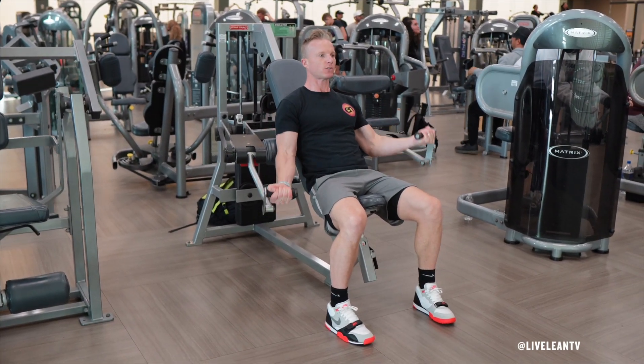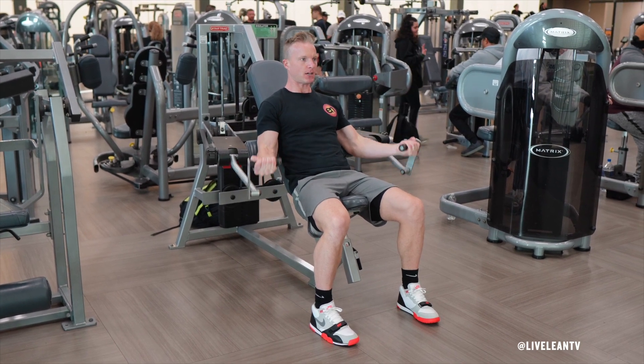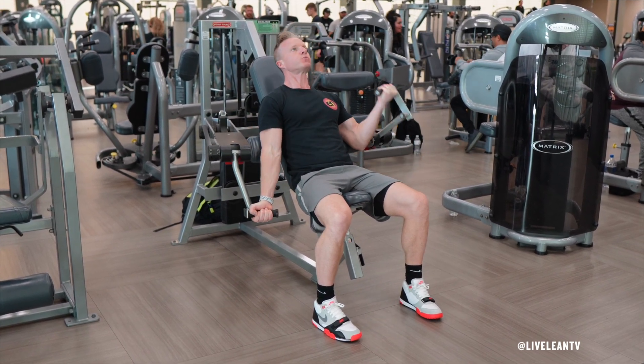To isolate the biceps, it's important to keep your upper arms pressed into the upper arm pads to limit the recruitment of the shoulder muscles.